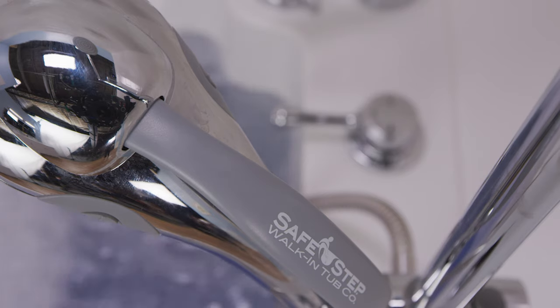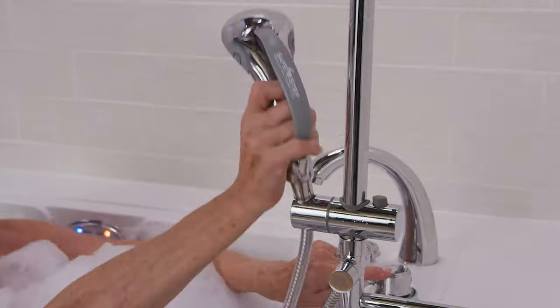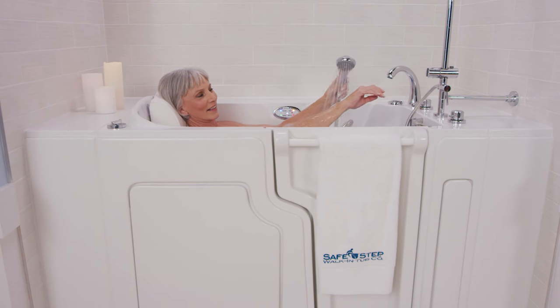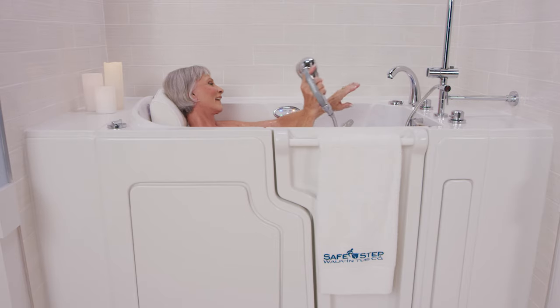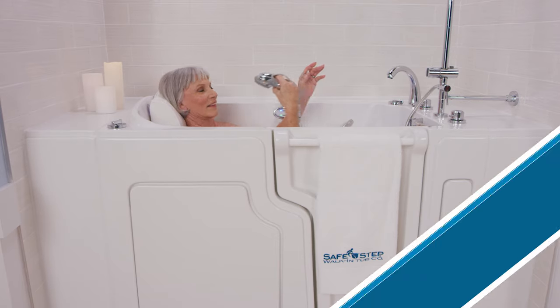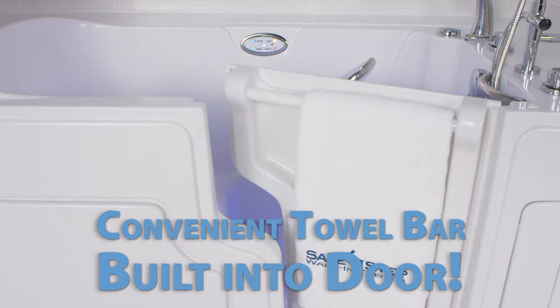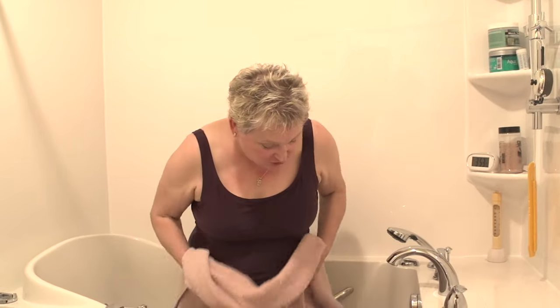As the water starts to drain, simply reach for the shower wand located next to the faucet. Turn the water back on to your preferred temperature, then pull out the handheld shower wand to rinse off your body and hair. Once you're done, just turn the water off and replace the shower wand. Now it is close to being completely drained, but remember to keep a towel nearby so that when the water gets to your legs, you can get up from your seat and begin to dry off.